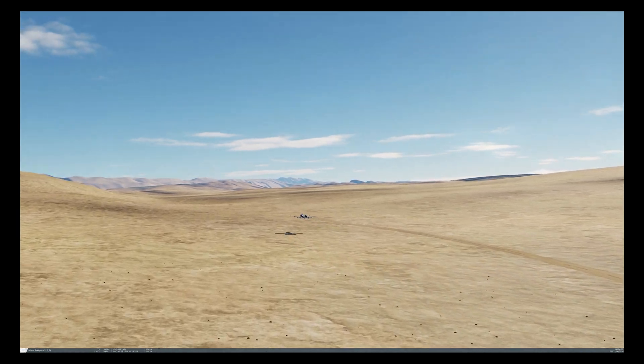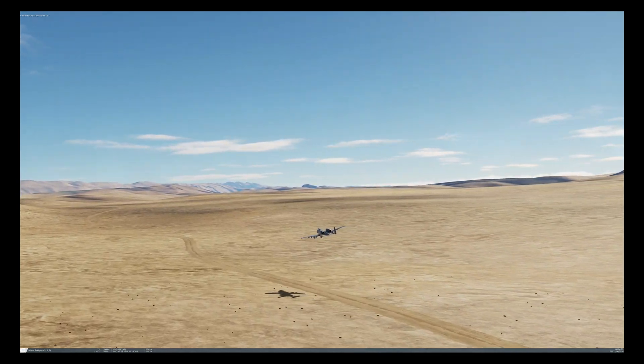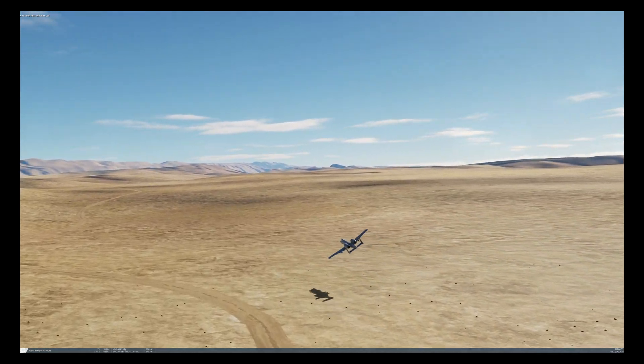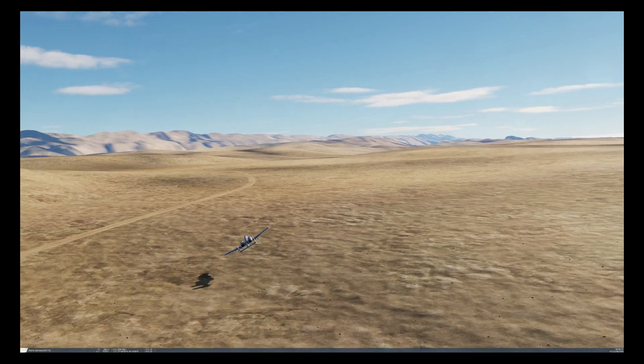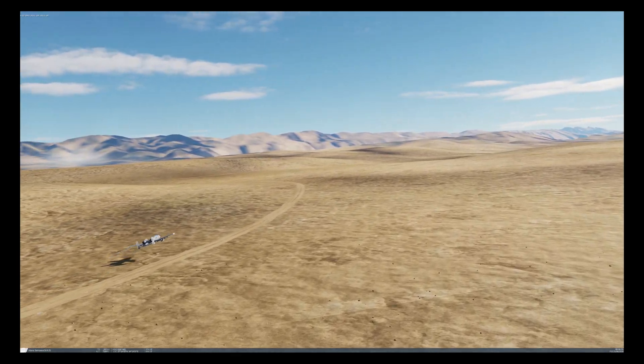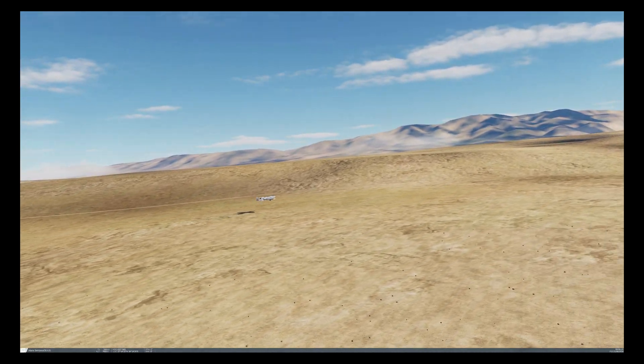Finally, I would recommend that you map the steer point on the UFC to the HOTAS controls as the default A10 method for changing steer points via HOTAS is terrible. Okay, with that out of the way let's make a start.